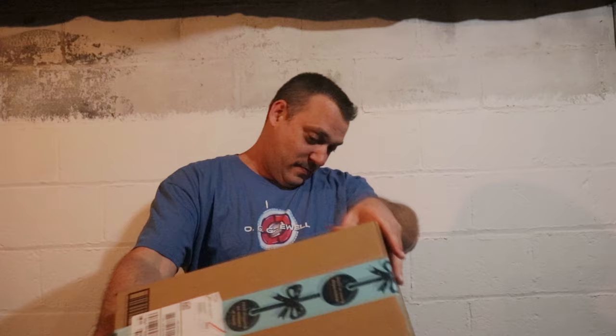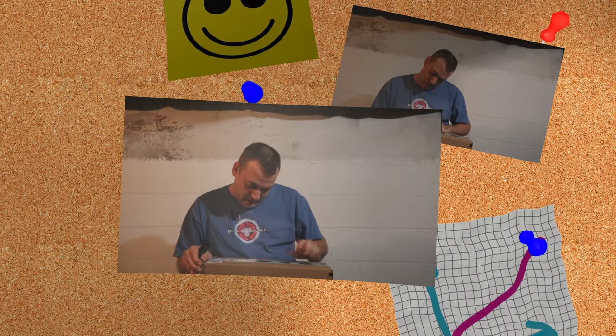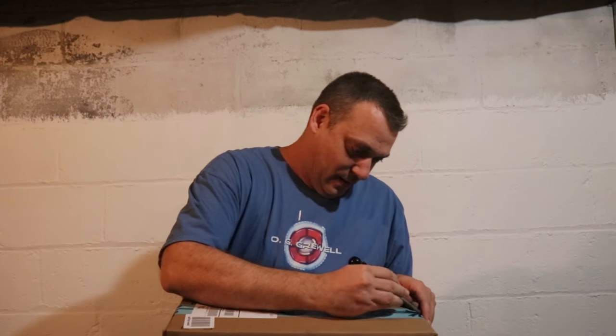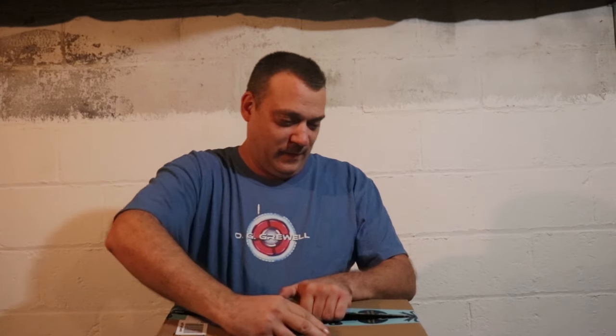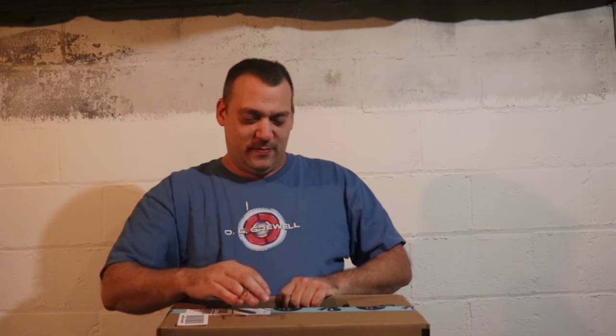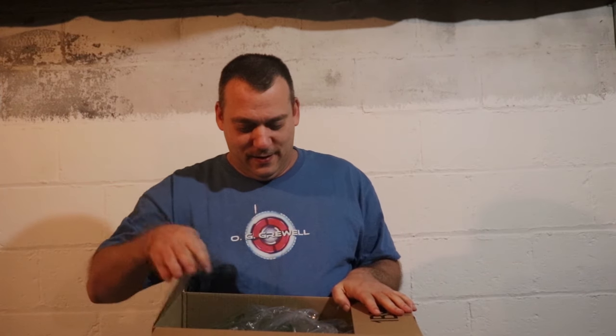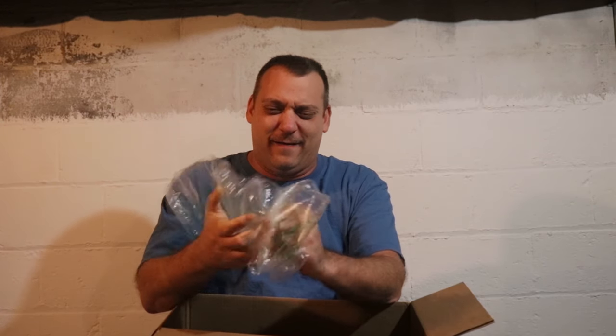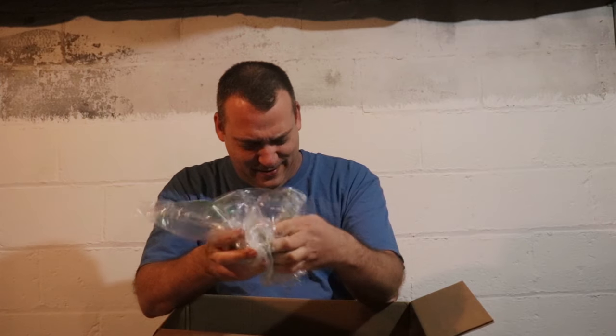Judging by the box, it came from Lexington, Kentucky, all the way here, and it just has my address — I didn't order anything. We're going to assume it's a Christmas present even though it's two weeks after Christmas. We used a screwdriver to open the box up — that's how we roll. Oh look, it's bubble wrap! It's a merry Christmas to me!